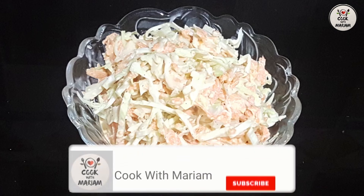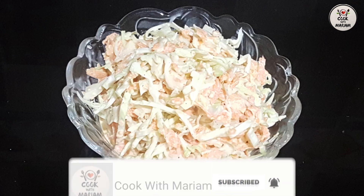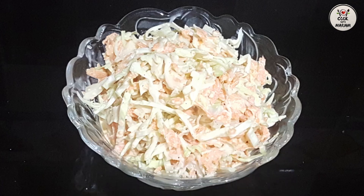If you haven't subscribed yet, subscribe and press the bell icon so you get the latest videos. Thank you for watching my video. Peace be upon you.